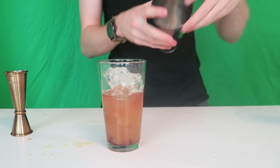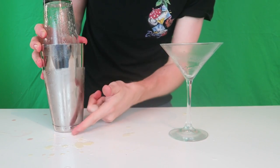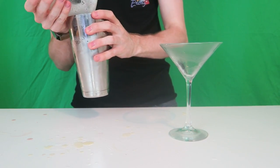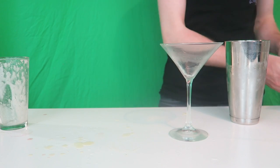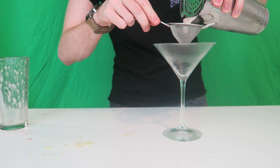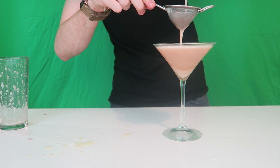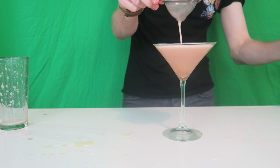This one is always shaken, never stirred — it gives that better texture. When you're shaking that is what you're looking for: a nice frost in there. I'm going to open this up, and this one is always double strained. Martinis are always double strained, but because you've had ice in this one there's even more reason for it to be double strained.